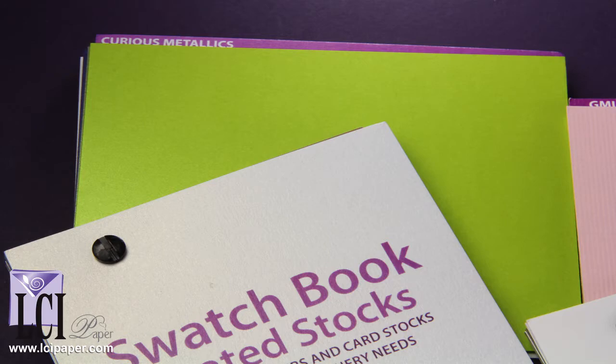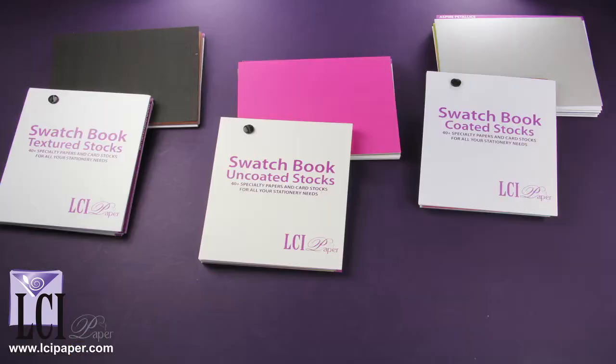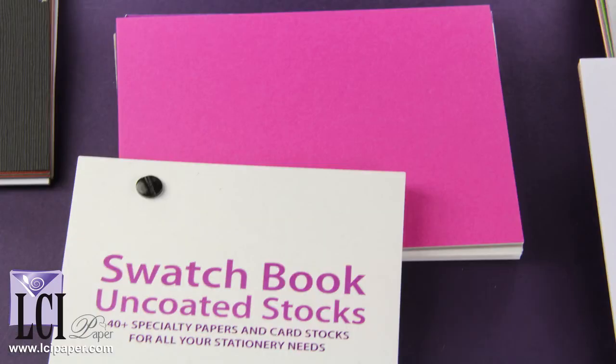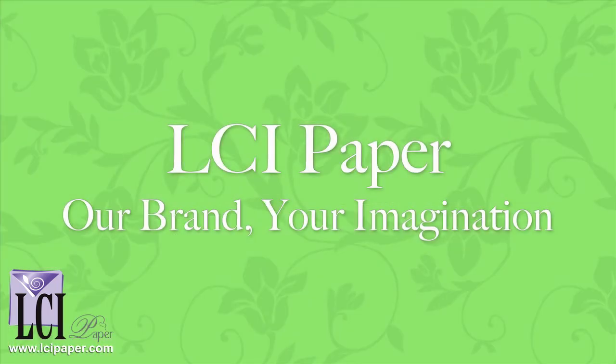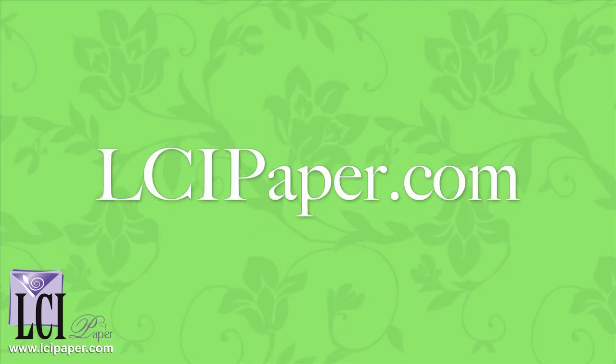The Ultimate Swatch Book is $34.99 but includes $35 in coupons, so in the long run, it will pay for itself. If you're located in the 48 contiguous United States, we will ship it to you for free. If you'd like to know more about our Ultimate Swatch Book, give us a call and we'll be more than happy to help you out.